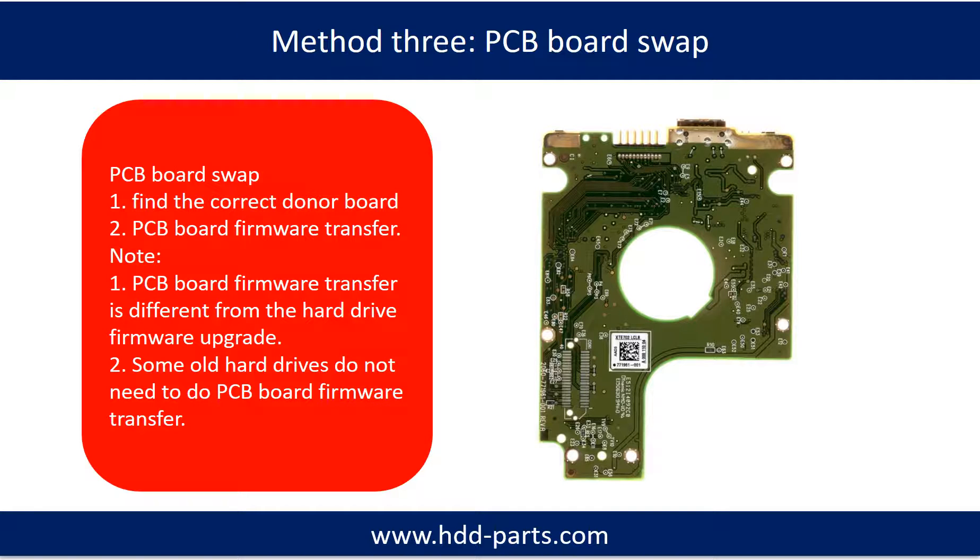Fixing hard drive PCB board: Method 3 — PCB board swap. PCB board swapping includes two steps: Step 1, find out the correct donor PCB board; Step 2, PCB board firmware transfer.